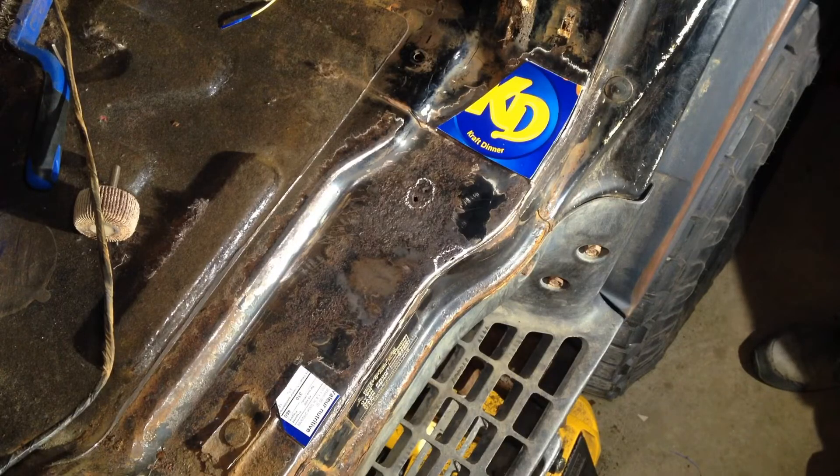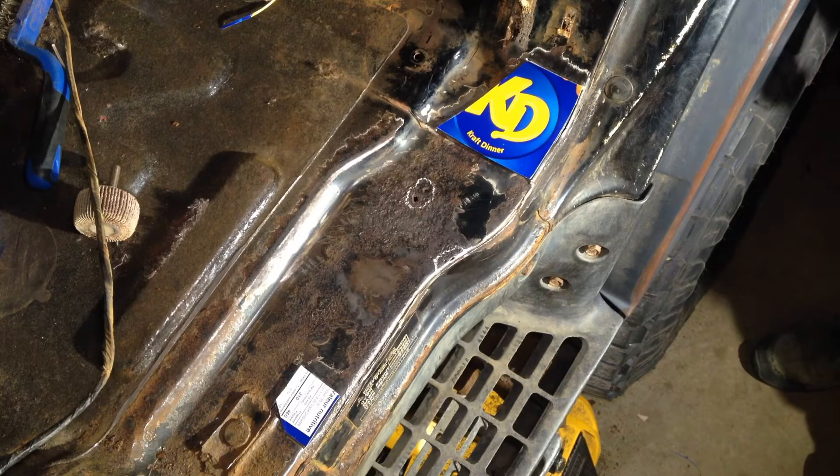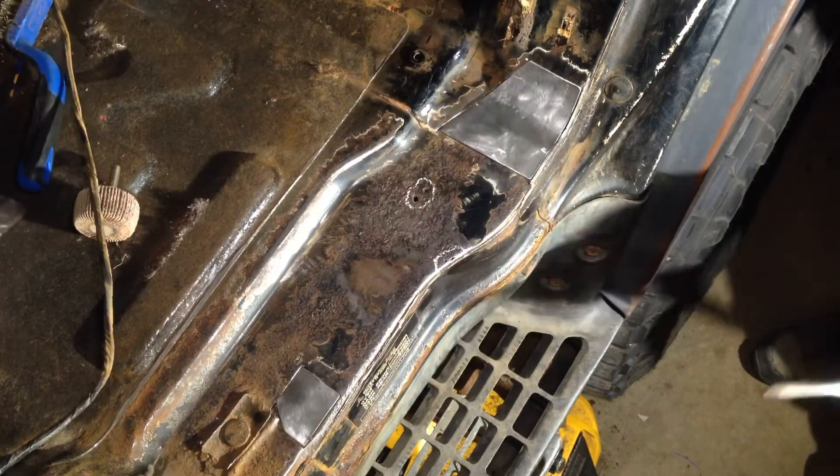Well there you have it — we've gone from two rusty holes to two pieces of cardboard Kraft Dinner box template, and through the magic of compressed air, now we have two pieces of metal ready to get welded in. But that's as far as I'm going to take it for this video, so stick around, tune in next time, and I will go through welding these in place. Thank you for watching, bye.